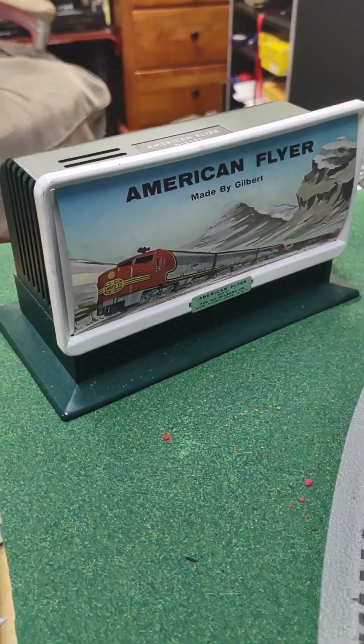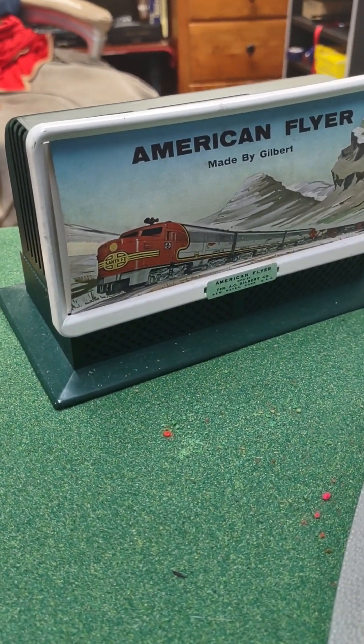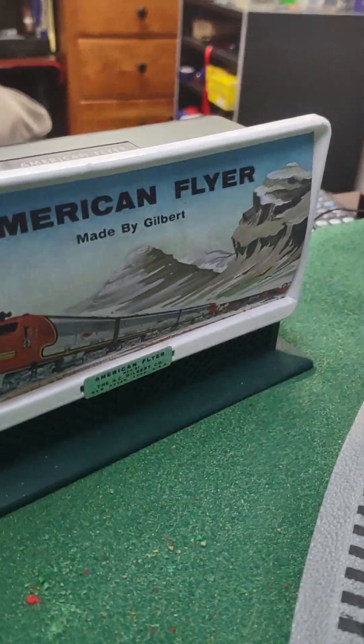Across from the water tower is another American Flyer billboard — not lighted, but it's a whistling billboard. This one simulates a diesel horn as only American Flyer can do.